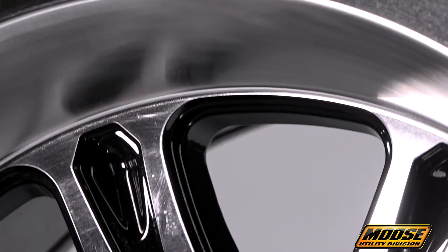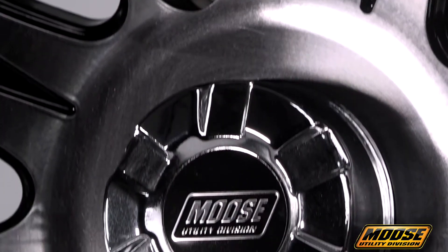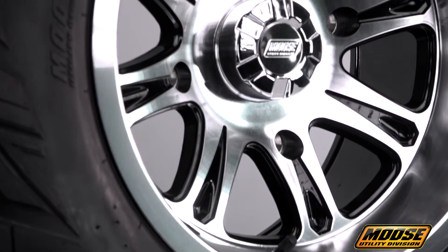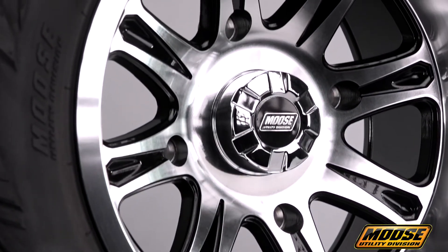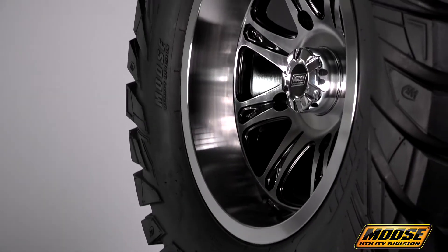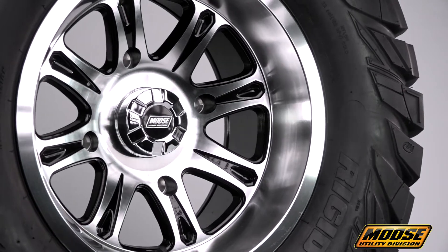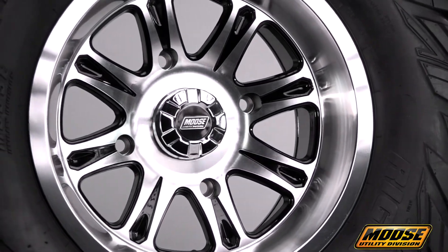The Moose lineup of 547 X wheels is available both online and at your local retailer. Price points range from $90 for the 12x7 and 12x8 to $110 for the 14x7 and 14x8. For a dynamic wheel that's equipped to keep you going under a range of circumstances and look great in the process, you won't find anything quite like the 547 X.